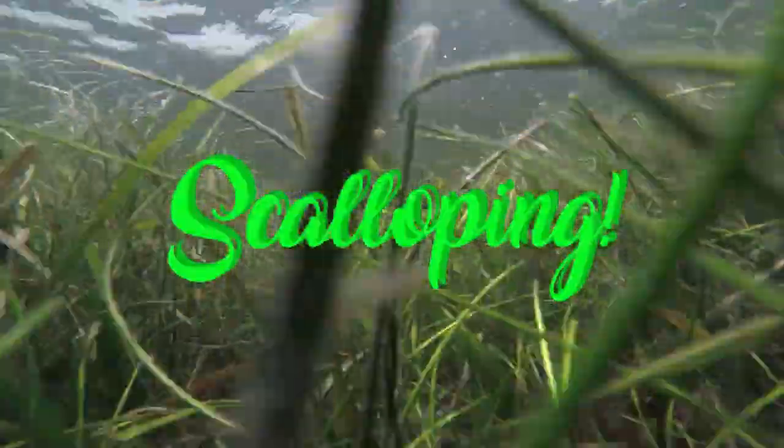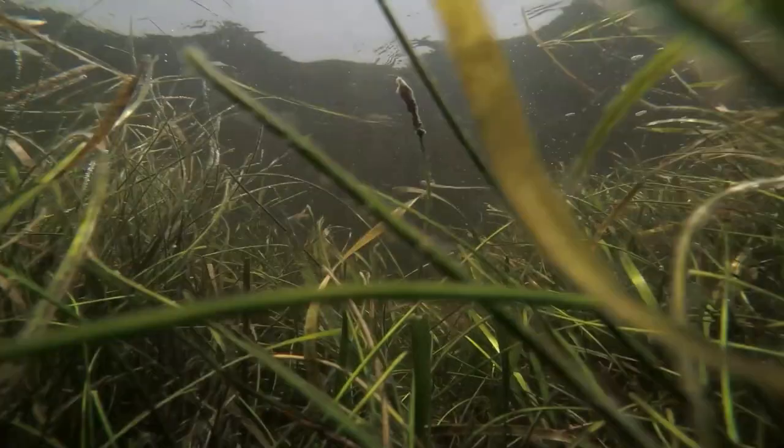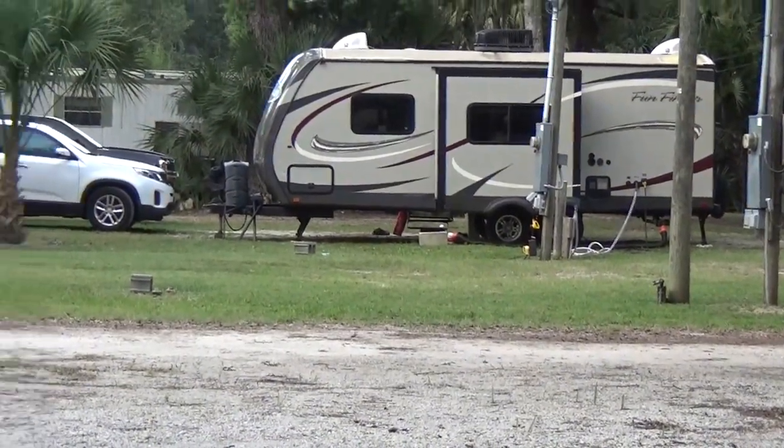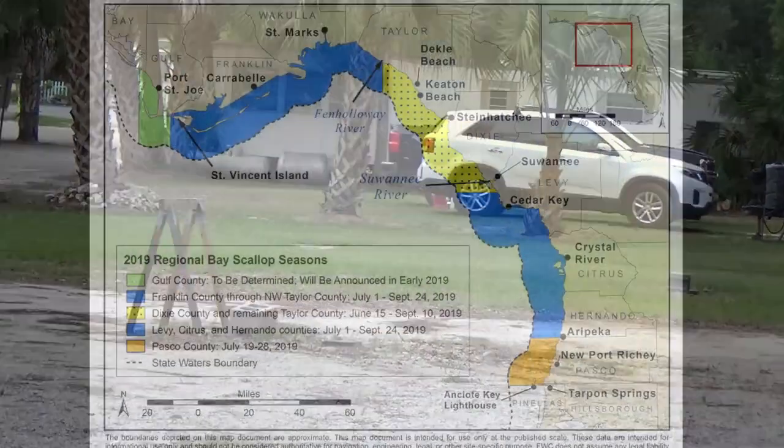This video explores the wonderful world of scalloping. Come along as we forage for these delicious little nuggets and enjoy our day on the water. Our camp is located on the Gulf Coast in Steinhatchee, Florida, affectionately known as the Hatch.